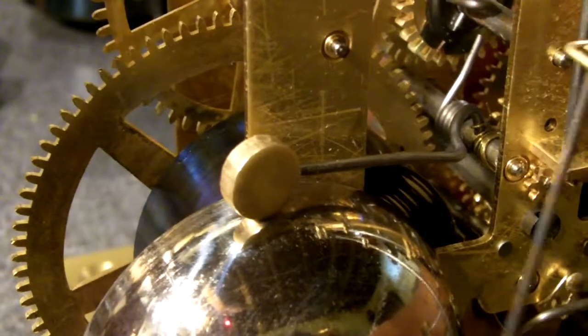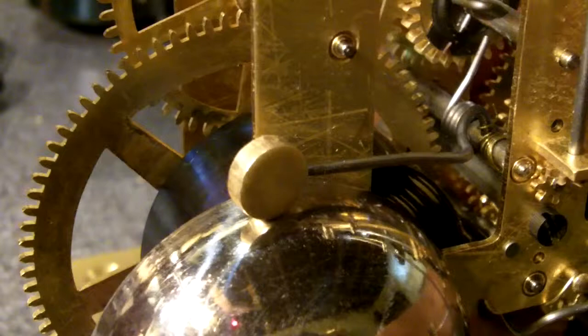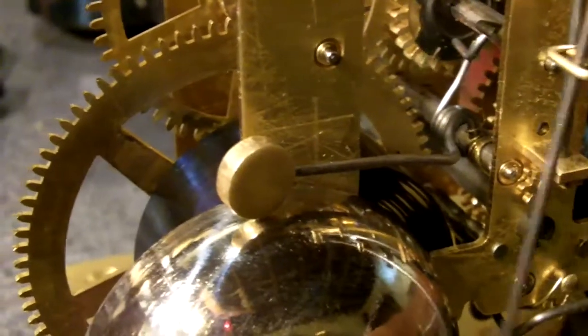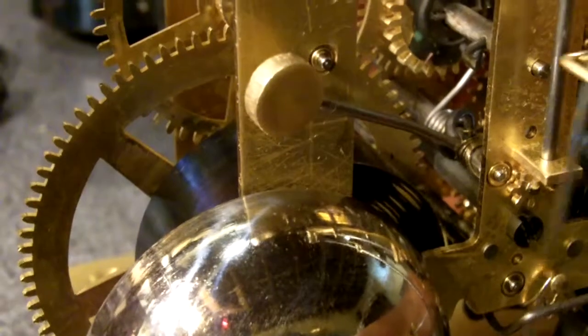You're looking at the back of the Seth Thomas 89C movement, showing the bell that goes off on the half hour, and this is what it sounds like.